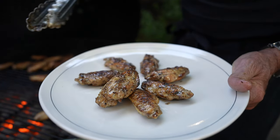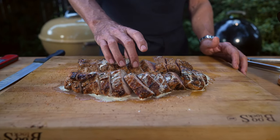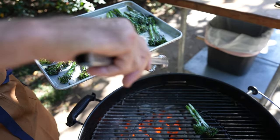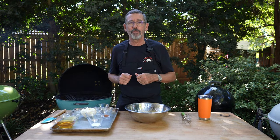I use it for a lot of different preparations — wings, pork loin, whole chickens, broccoli charred over the fire. Just a really delicious sauce, which by the way you can find this recipe on my YouTube channel, at tuffystone.com under recipes, and it's also in my cookbook.